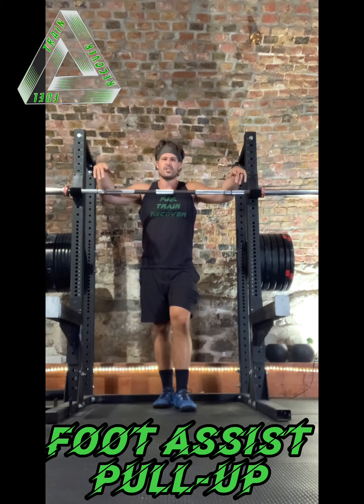Hey guys, here is the foot assisted pull up. I'll show it to you and I'll coach you through it.